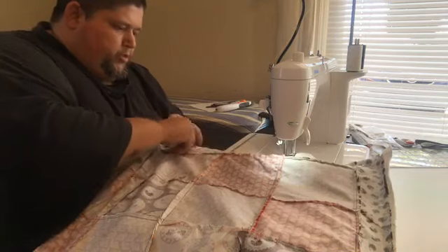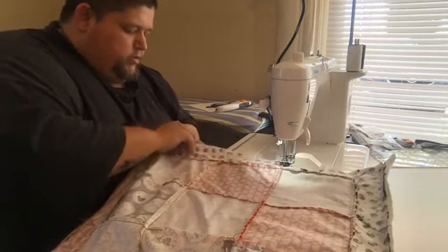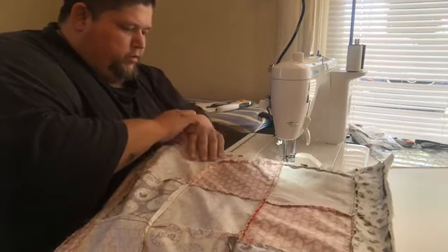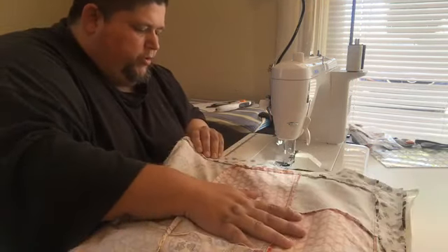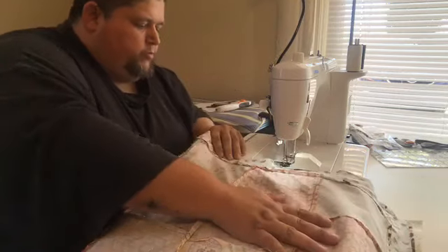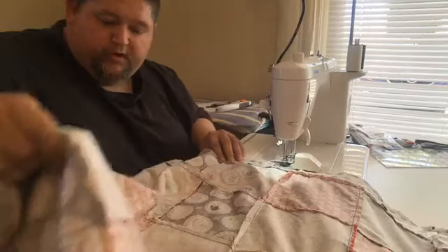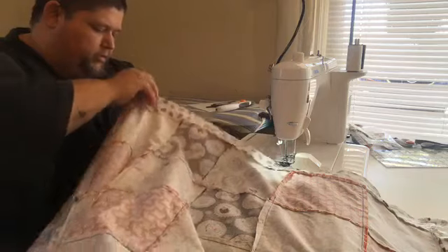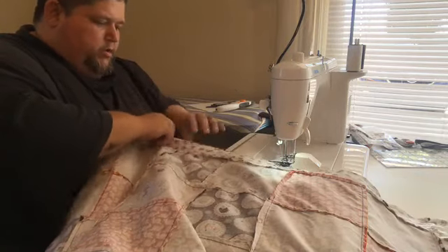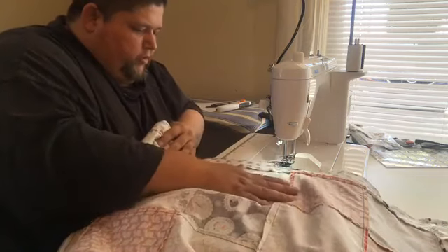The tabletop I'm working on has some sharp corners so it likes to get hung up. If you're doing this on your kitchen table it probably won't get hung up because kitchen tables tend to have nice rounded corners and rounded lips, which actually makes it a little easier.